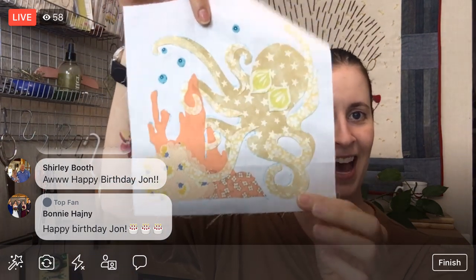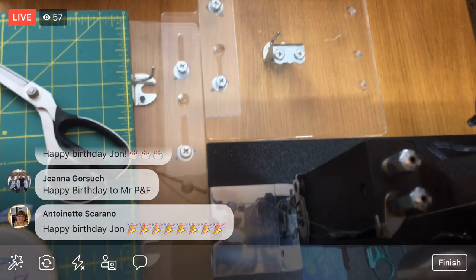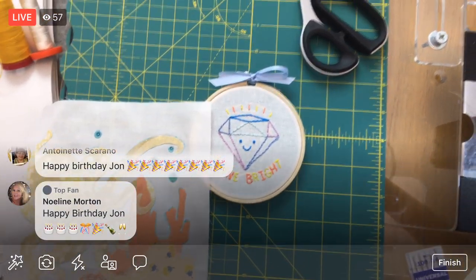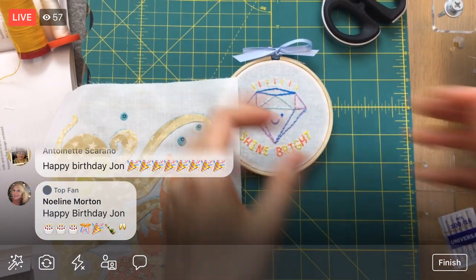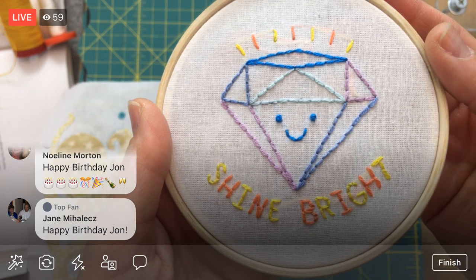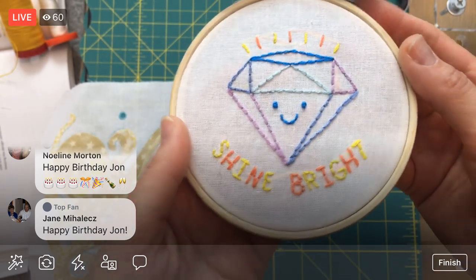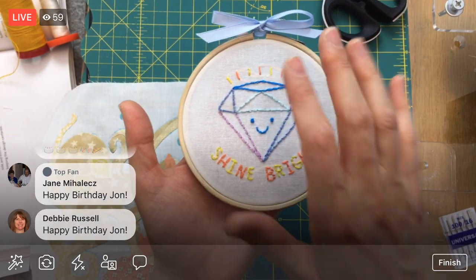Here is that kit — it is a little bit smaller than my normal kits. I'm doing a few small kits this time around, and this is the Shine Bright Diamond kit. We will be stitching this on Friday.